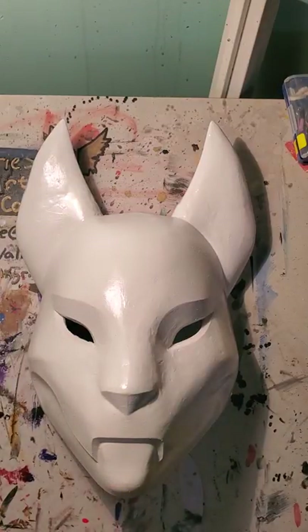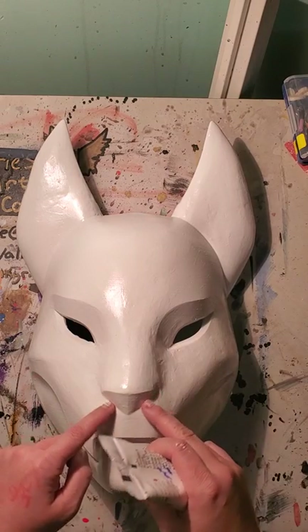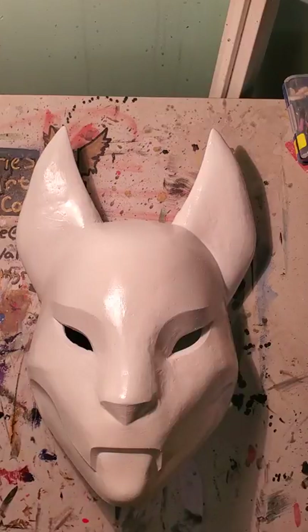To start, I begin with the darkest colors first because those tend to smear into the other colors. We're going to start with the black outlining of the jaw, then the outline of the nose, and then the outline of the eyes. That shouldn't take too long.